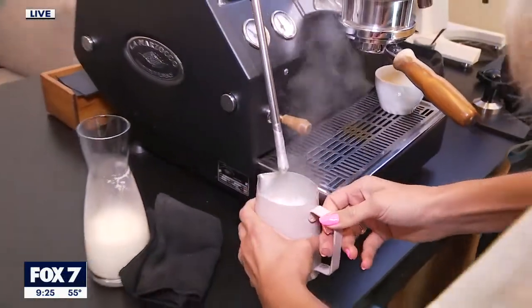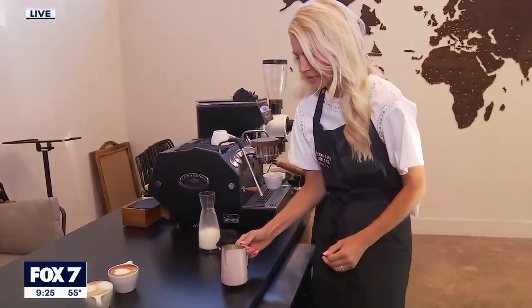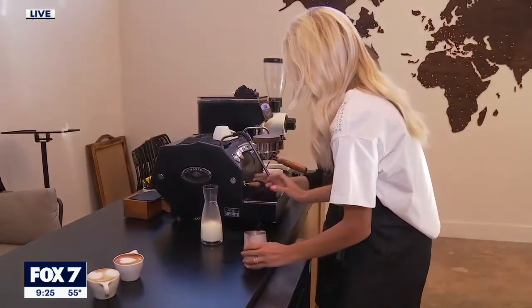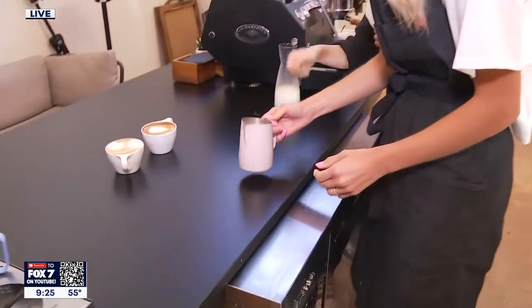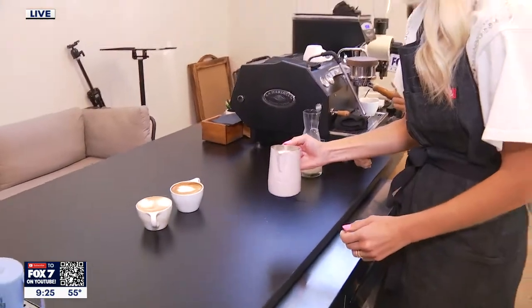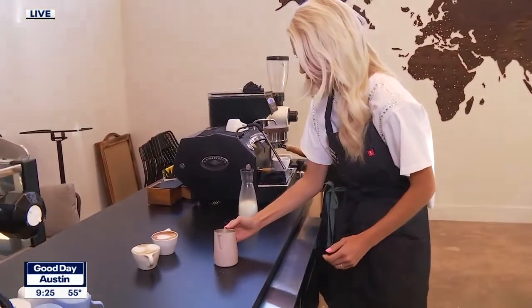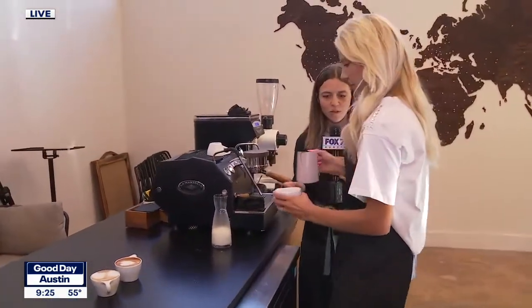Turn it off. You're going to tap out the bubbles, then clean the wand up a little bit. Tap out the bubbles in the pitcher — a little bit harder. Then swirl it up to incorporate the micro foam. Tap it out on the counter again. That is our micro foam — that's what we want.